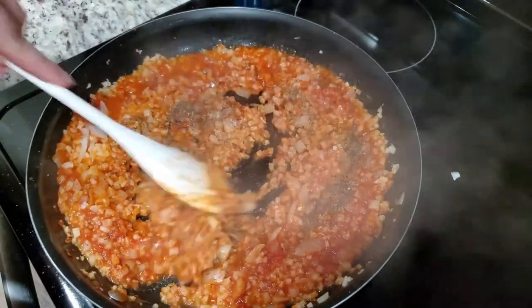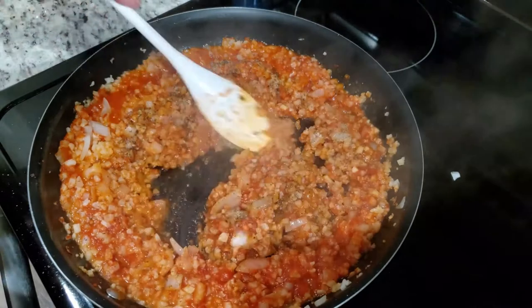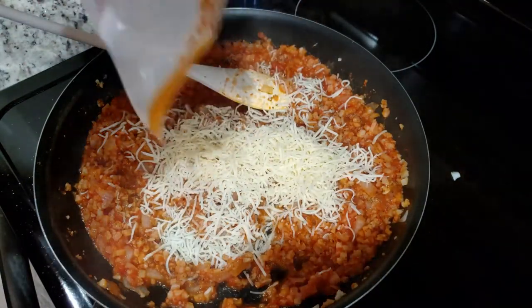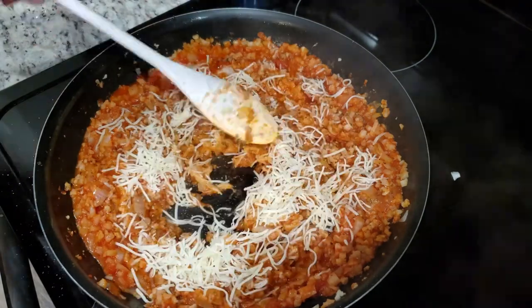Give everything a quick mix. Lastly, add in half a cup of shredded cheese — I'm using mozzarella — then add in your ground beef.